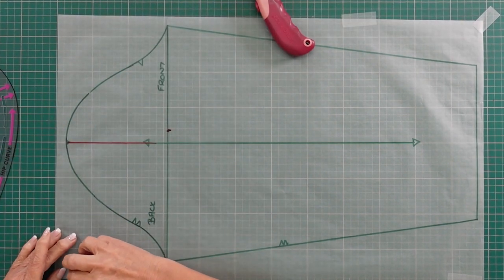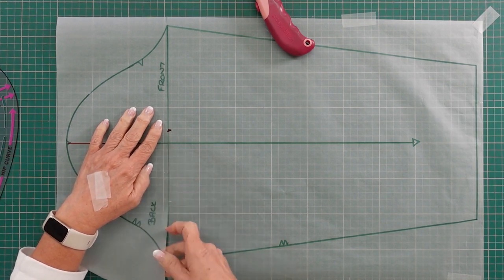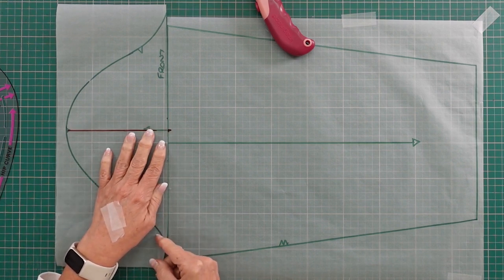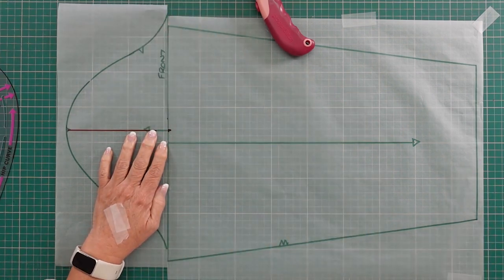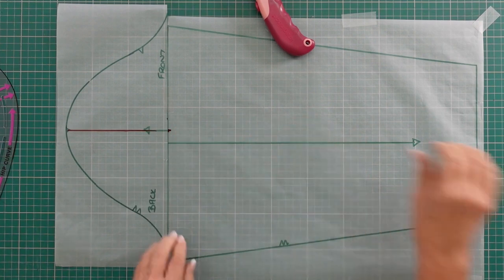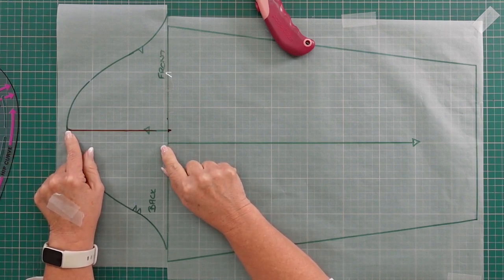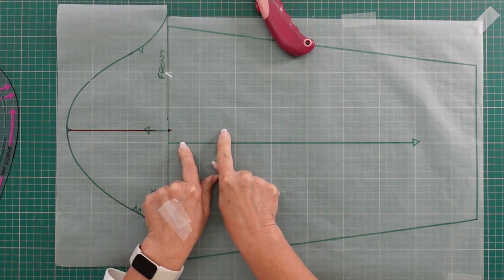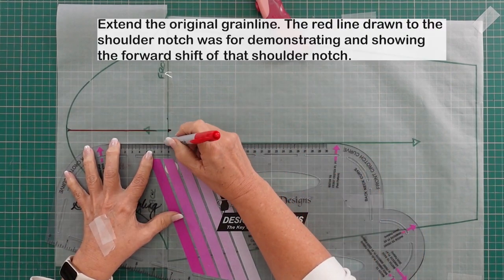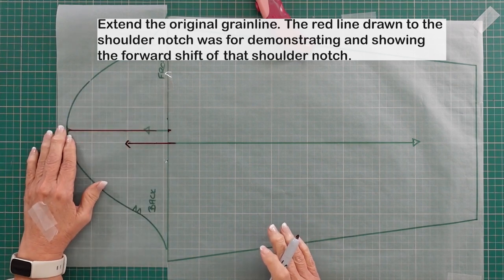I'll remove my tape. Because I'm moving forward, I'm taking this grain line and shifting it forward the one and a half centimeters, so my grain line is going to match up with my one and a half centimeter mark. I just put everything back together again and tape it down. Now I've done a shift for this whole cap. If you look at where my shoulder point is now, you can see how much it's moved forward — that is correct. I extend the grain line to show the change I've done to move this shoulder point to the front.